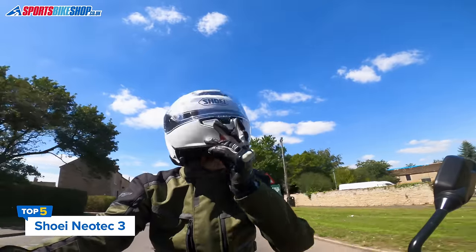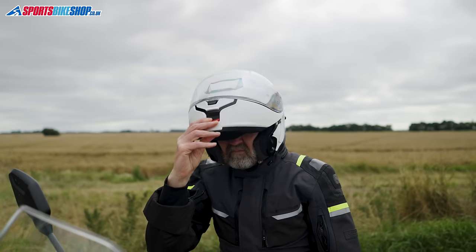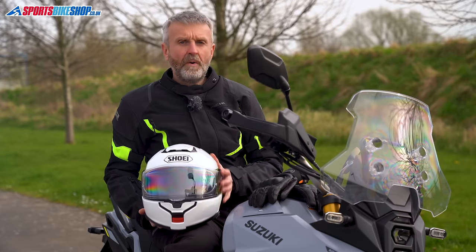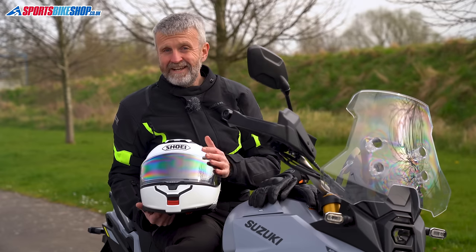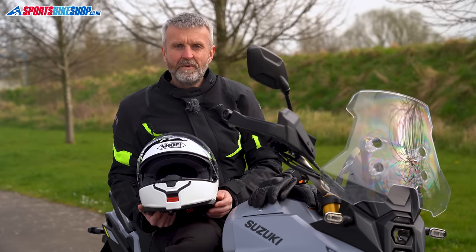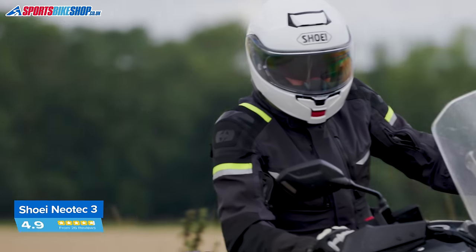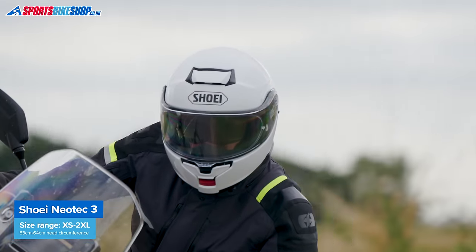Shoei's latest flip front helmet landed to loads of fanfare in autumn 2023 but made a shaky start in terms of customer reviews. Two of our first four reviewers knocked a star off when rating the Neotec 3. It's recovered well since, with only one further owner docking a star, so as we record this the Neotec 3 has a strong average rating of 4.88 from the first 26 reviews. It's an evolution of the popular Neotec 2, adopting several upgrades mostly intended to reduce turbulence and wind noise for the rider. The visor mechanism and rain seal are both revised and the lifting tabs moved from the left to the middle of the visor. The sun visor comes down further than on the Neotec 2, with a deeper cut to stop it clashing with your nose, and there's preparation for a new sleeker official intercom system. General consensus from owners suggests the Neotec 3 is an improvement over the Neotec 2, but it's not a massive step on from what went before. As we record this, the Shoei Neotec 3 is priced between £589.99 and £679.99.